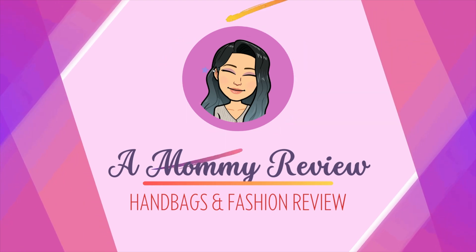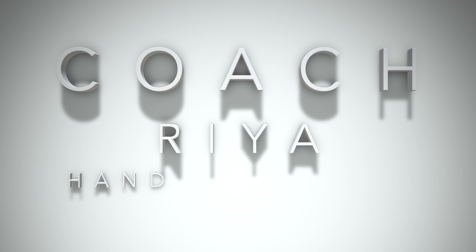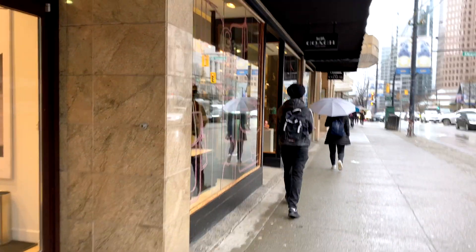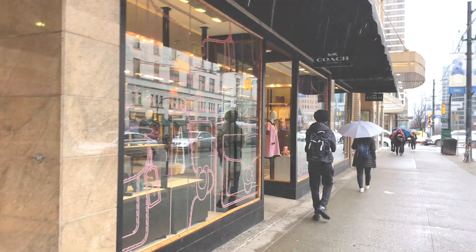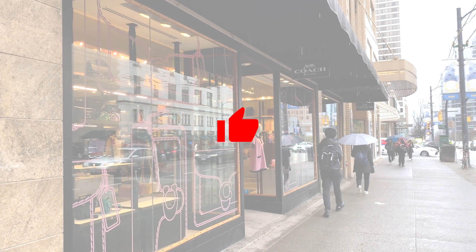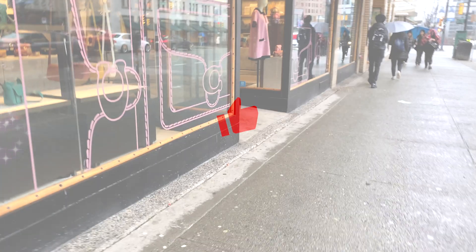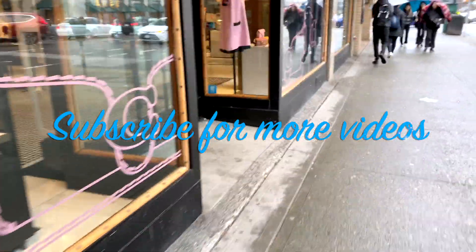Hello everyone, welcome back to another Mommy Review where I review all things for love of. Today I'm checking out Coach, in particular the Rhea backpack and doing a handbag review on this new backpack that came out with Coach. If you like the content on this channel, I appreciate it very much if you consider giving this video a thumbs up and subscribing. Thank you so much and on with the video.